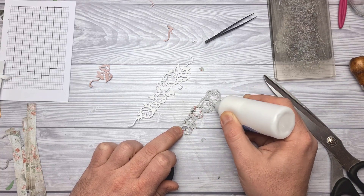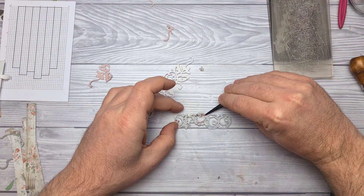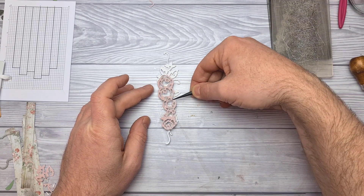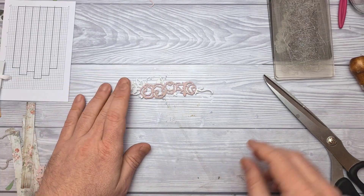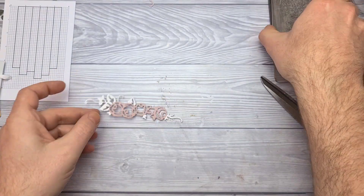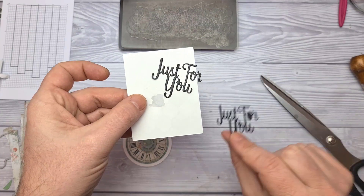How are you getting on with this card layout series? Are they helping? Have you been inspired? Are there any techniques you'd like to see? I've done a lot of die cutting recently. I'm planning on doing a fair few with stamping in the near future, and maybe even bringing back some old favourites like quilling — but we shall see how we get on.